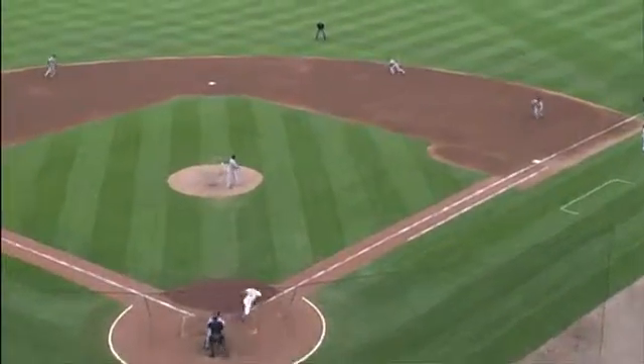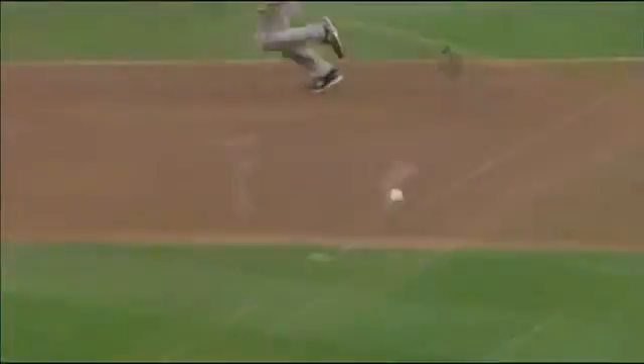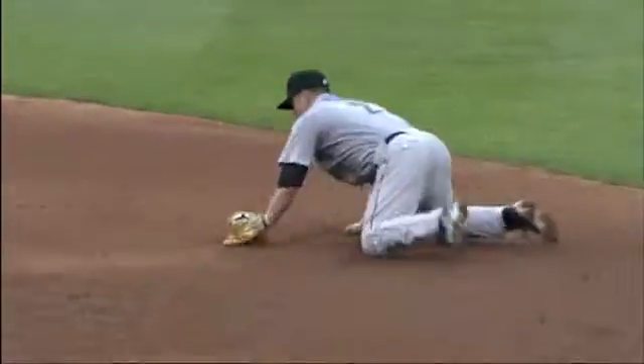Watch the movement — he is actually sliding to his left as he read a changeup from Carlos Villanueva, so he's got to readjust, gets to his right, makes the dive, and then the play over at first base. That's a lot like the play we saw from Escobar last night.